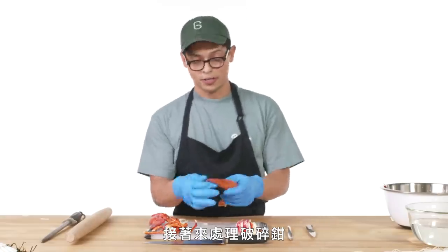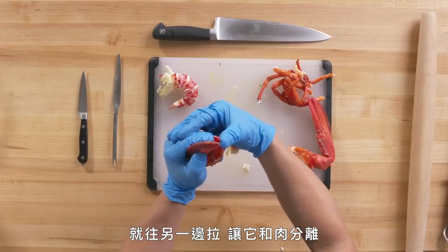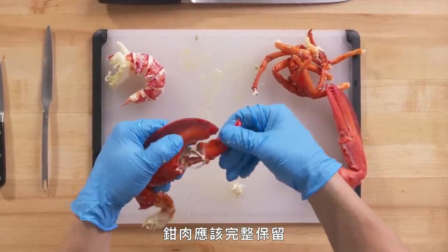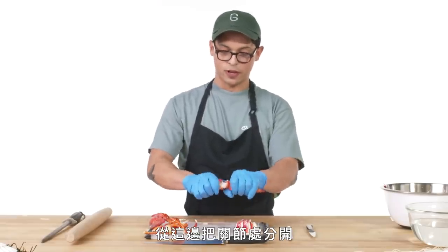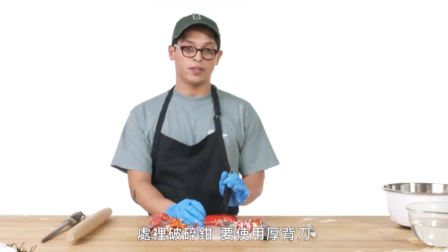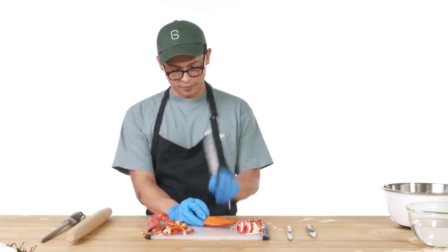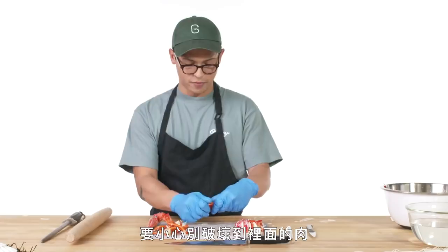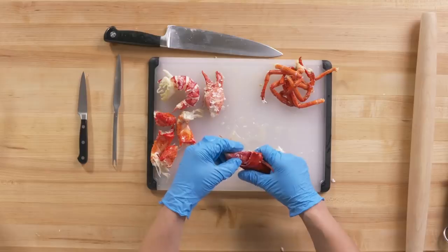Moving on to the crusher claw. Pull this claw down on its joint away — as soon as you hear that crack, pull up on the other side to free up the bottom half, and give it a little twist as it comes out. You should leave the claw meat still attached to the claw. From here, separate up the knuckle and then again from the leg joint. With the crusher claw, use a heavy-backed knife and just give it a smack right on the fattest part, same thing on the other side. Once you have those two sides cracked, you can pretty much just take your hand and crush it — careful not to destroy the meat on the inside. Wiggle that claw right out. Same thing to the pincher — pull it straight out.